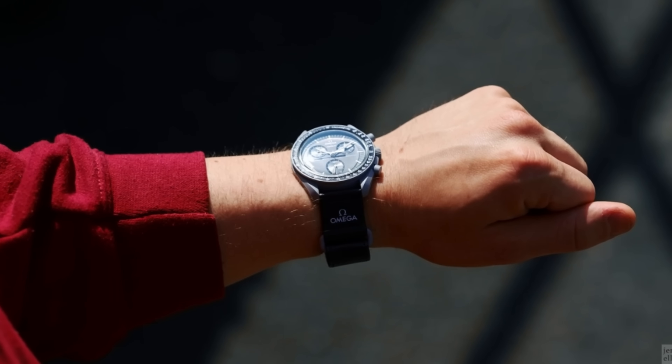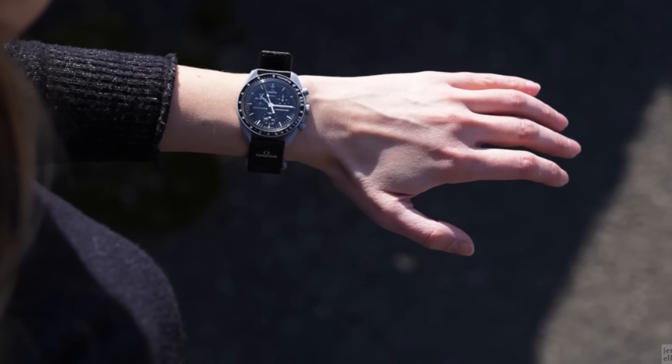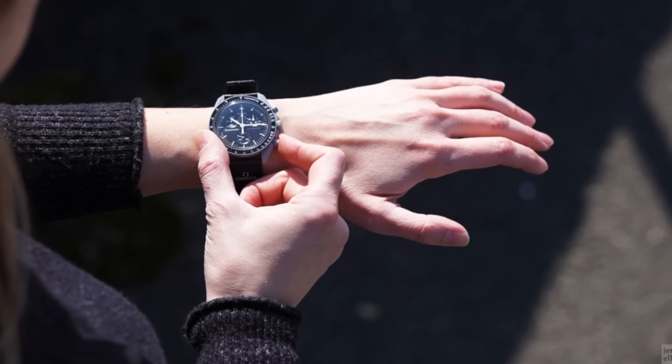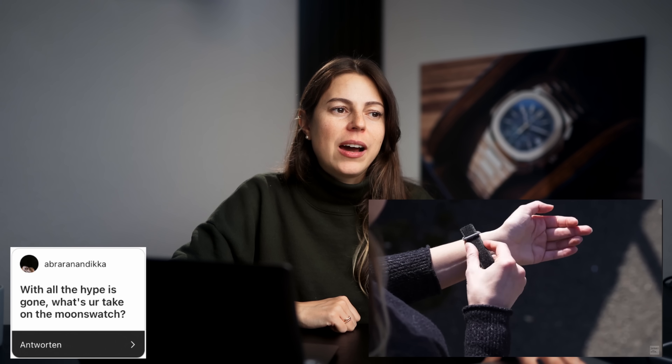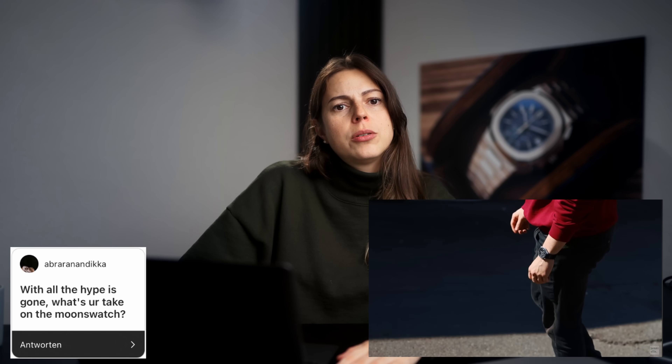With all the hype gone, what's your take on the MoonSwatch? To be honest, I still think it's an interesting project. Not the biggest fan of how they handled the communication on availability — the online shop and the back and forth. It would still be really cool if my brother and I had that watch as a team watch. Back when it was still a very hot piece I would have loved to get one for us, but now I'm kind of over it. I think they could have handled it better, but I'm sure they learned quite a lot from that release and I'm excited to see what else they come up with.